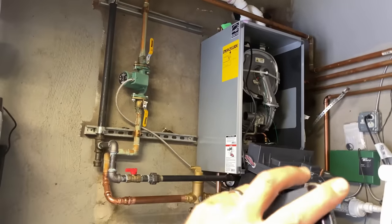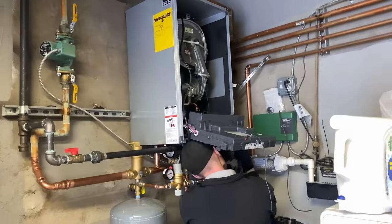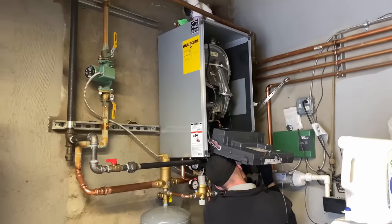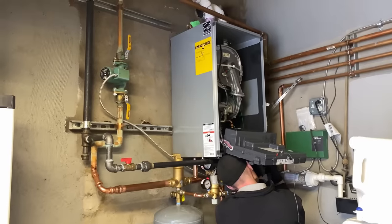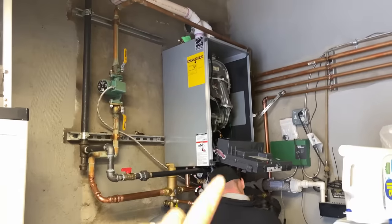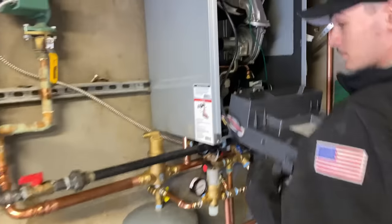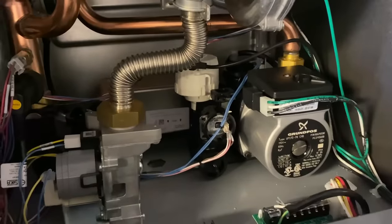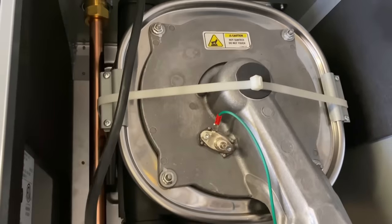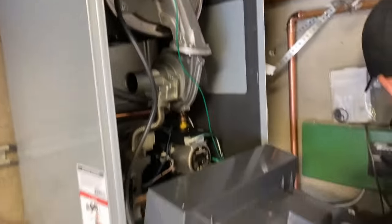Let me tell you something — the folks at US Boiler did a real fine job with the Burnham Alpine. That thing is a workhorse — yes, it does need some extensive service and maintenance to keep it running like the Rolls-Royce of the HVAC world. But I think they really did an awesome job with the Alta. Look inside here, ladies and gentlemen — look how much room there is. There's your circulator, three-way valve — all your components are right there. There's your stainless steel heat exchanger.